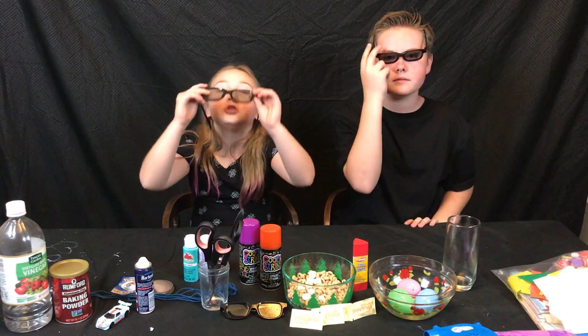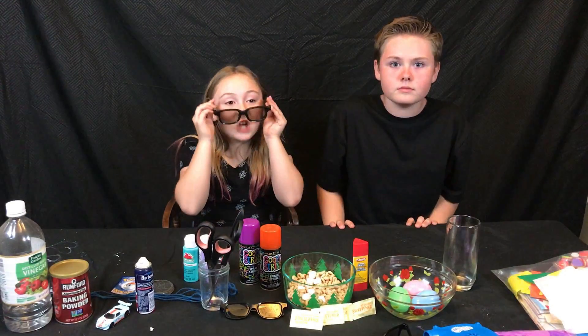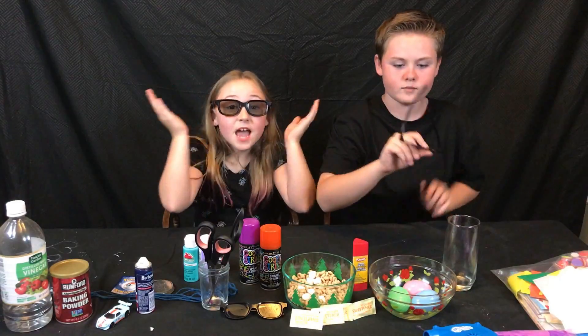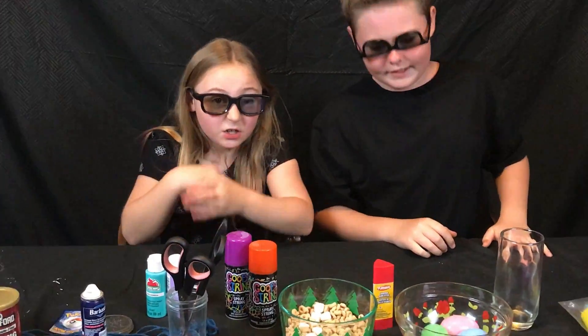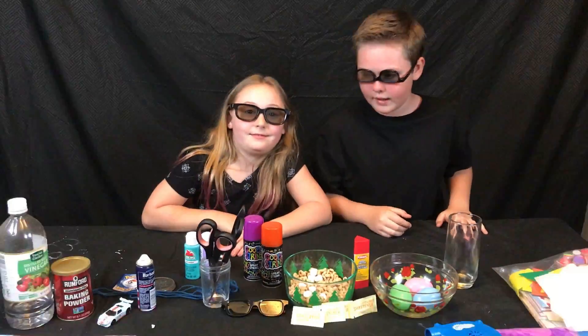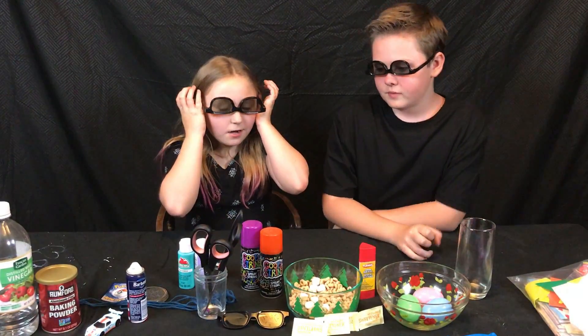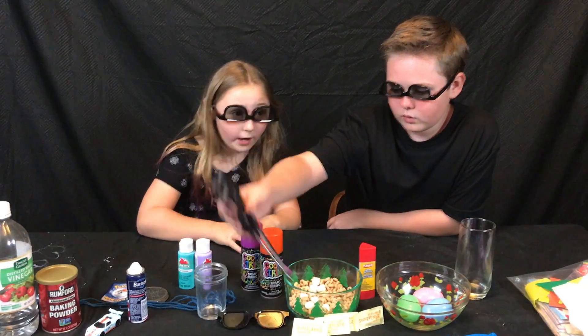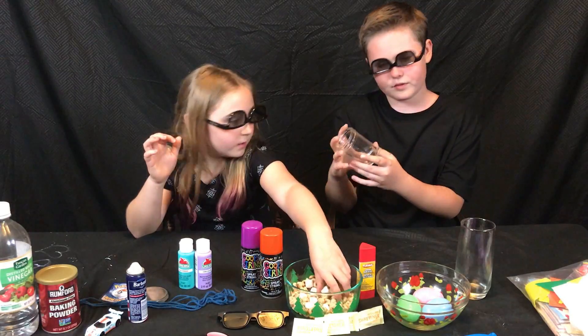Today we become scientists — the majestic scientists, not just one regular scientist. We are the best scientists alive, and we are making some experiments from random things we found around the house. We are going to make a volcano — an exploding volcano.